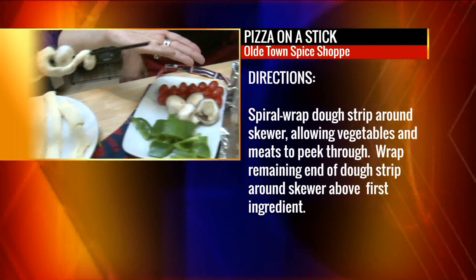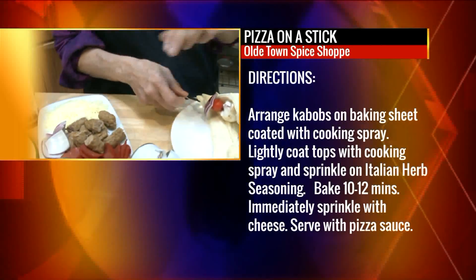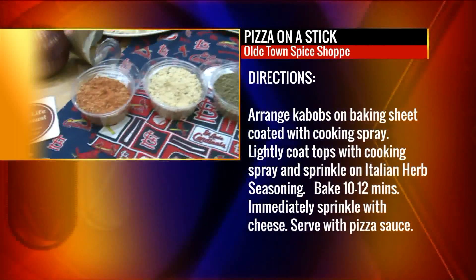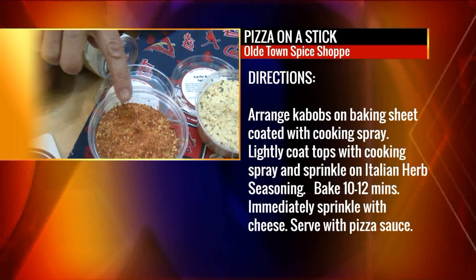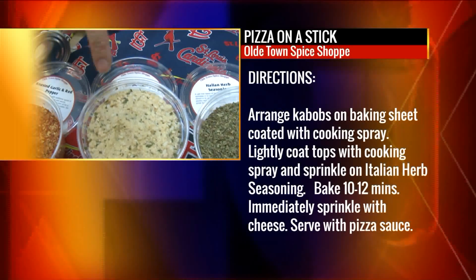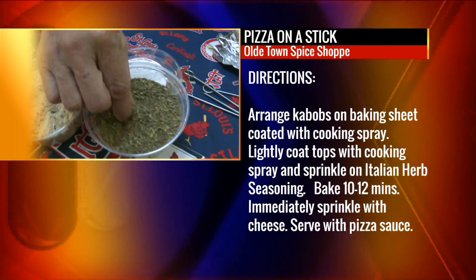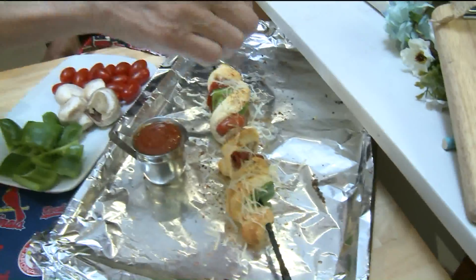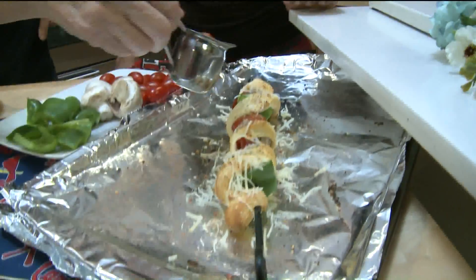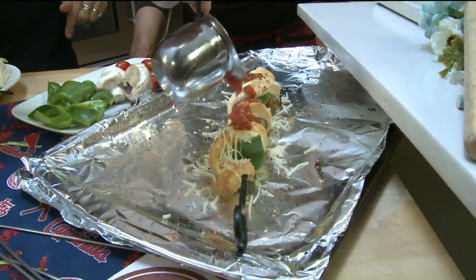So it's nice, brown, golden, delicious. I put some mozzarella cheese on top. I also picked some of our yummy spice seasonings. Here I have a red bell pepper and garlic, a garlic bread sprinkle that actually has some cheese in it and lots of garlic, and then an Italian herb. I kind of just sprinkled those on along with my cheese. And then I even have some yummy spaghetti sauce on there.